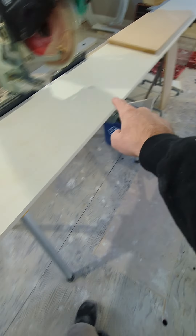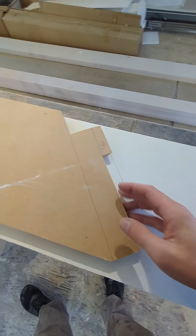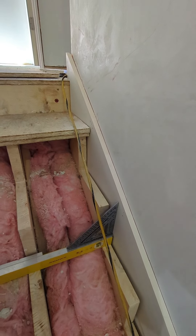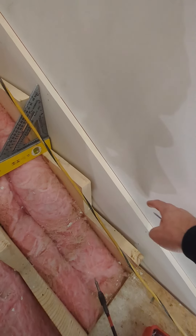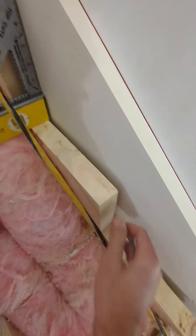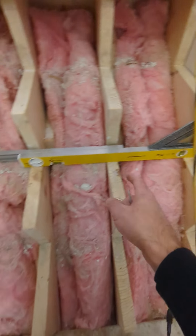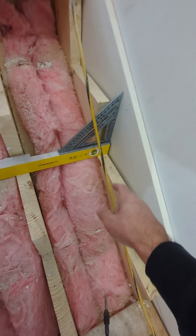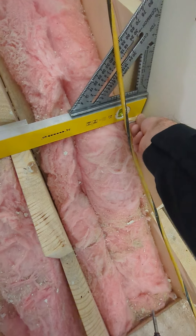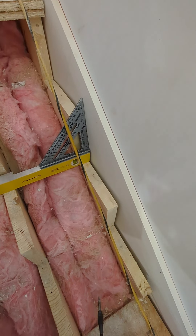We have our top template, we took our measurement, we have our bottom template, and I transferred all the marks. Now I'll cut everything with a skill saw — even the miters. Once I have the skirt in, I go along with my stud finder and nail into each stud. For the bottom, we have a space there, so I use my extendable level to go across all the stringers, use my square, and then I'm sending a screw in here to hopefully tighten up that gap. Everything will still be scribed, but it's been working pretty well.